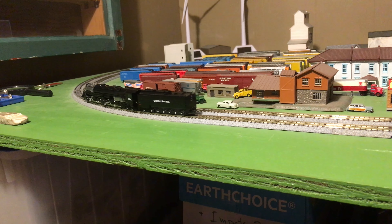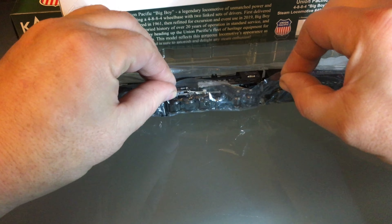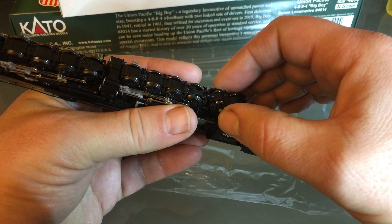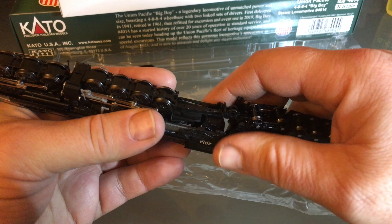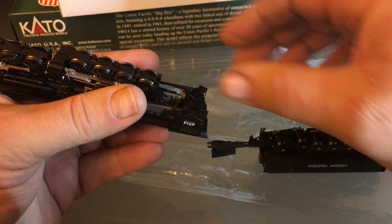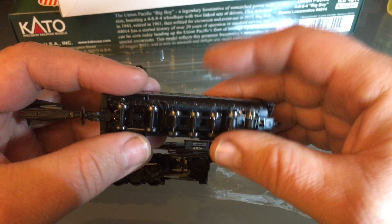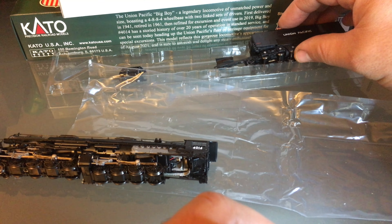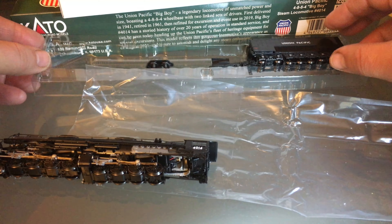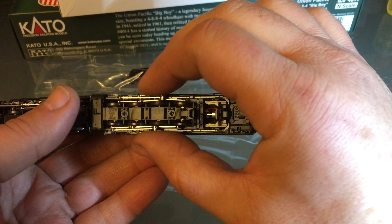I'm just speechless — that doesn't happen often. First I'm gonna remove the tender. Tender removal is exactly like your FEF-3: you just pull on it gently, it comes out, and then the same thing for the tender — you just pull very gently and it will just pop out, then back and up a little bit. So that's the exact same tender as your FEF-3, very easy to work with, lots of room in there to put DCC stuff. Then I think you remove the cab first — oh, there's a little coreless motor, look at that!